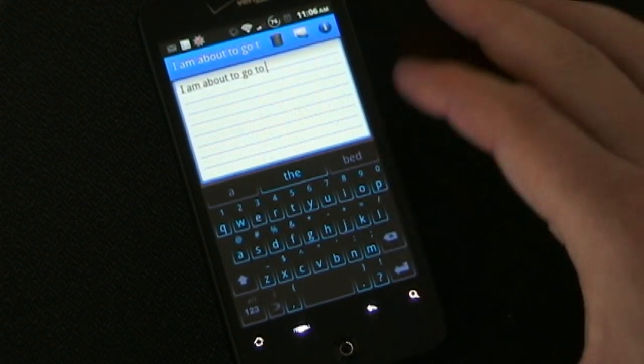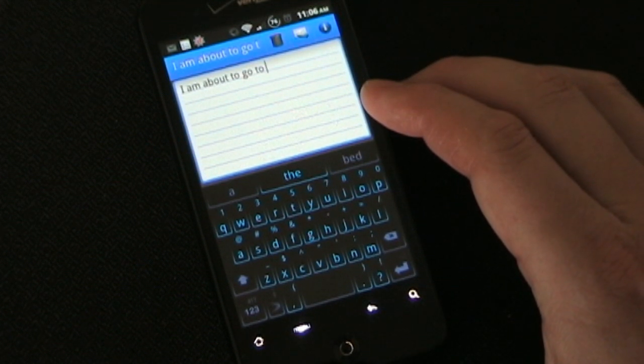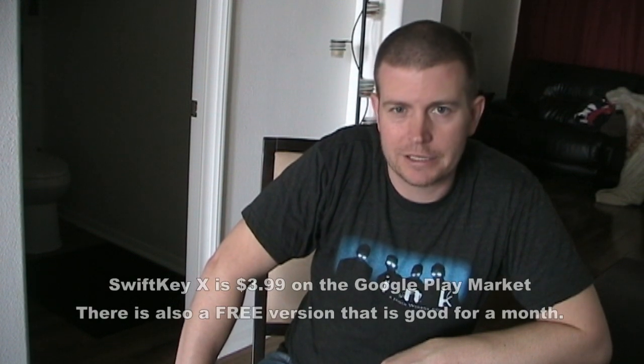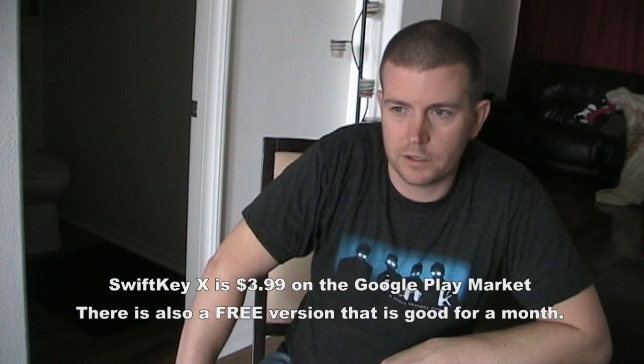That's pretty much it with SwiftKey. Like I said, it's one of the most basic things you use with your phone, and it's important to have a good one, and I think this one is definitely one of the best. So that's my review of SwiftKey X. I think it's the best keyboard available for Android. I've tried Swipe, I've tried Flex T9 which offers swiping, typing, and drawing letters capability, and TouchPal keyboard which integrates swipe with a bit of SwiftKey's predictability. None of those were near as fast at allowing me to type as quickly and accurately as SwiftKey X. I would highly recommend it. You can get it through the Amazon App Market or the Google Play Android Market.